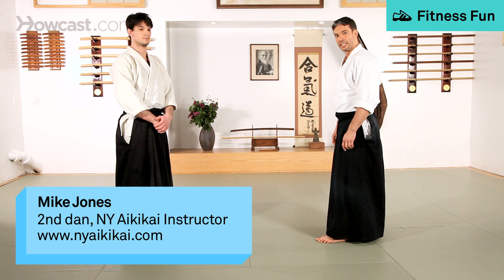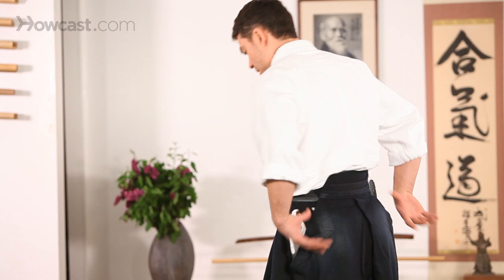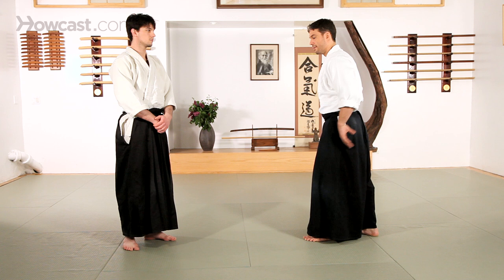This next technique is called Koshi Nage. Koshi, part of the technique, literally refers to the lower back portion. Nage is throw. So I'm throwing my partner over my hips or my lower back.